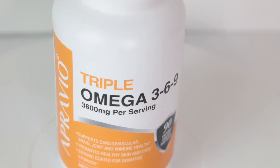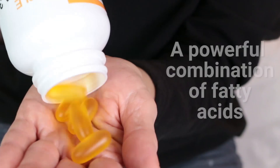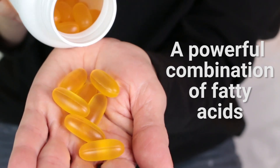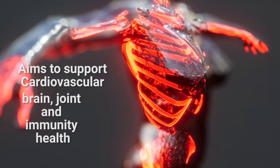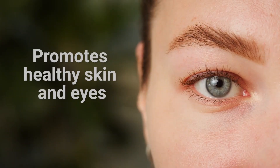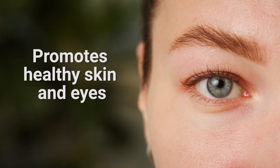Aprovio's Triple Omega-369 is a powerful combination of fatty acids that aims to support cardiovascular, brain, joint, and immunity health. These specific oils also promote healthy skin and eyes.